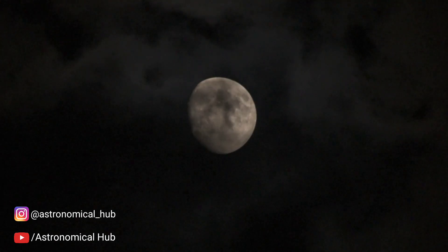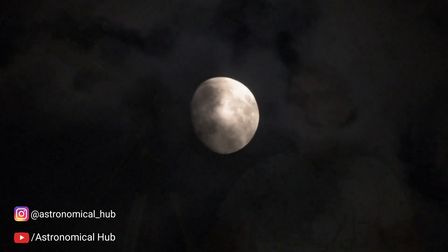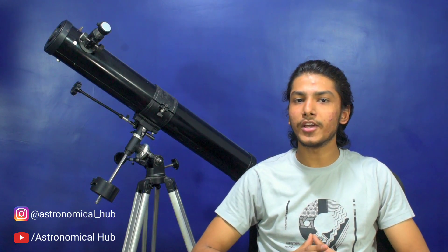Moon is a very special celestial object for all amateur astronomers and for people who love to watch the night sky. This video is dedicated to these selenophiles as we are going to observe Moon with this telescope, which is an F9/76 Newtonian Telescope having an aperture of 3 inches, mounted on an equatorial mount.